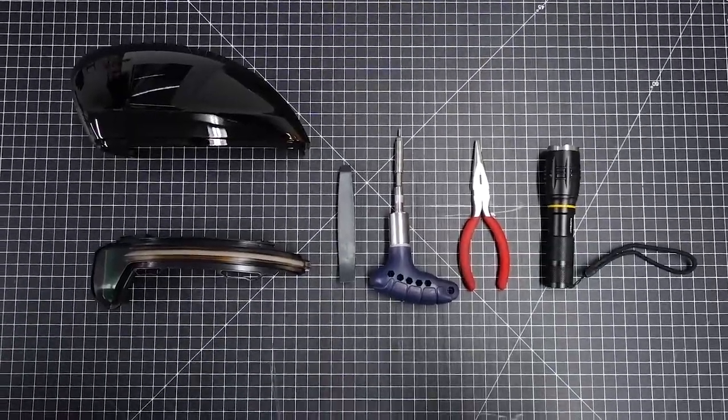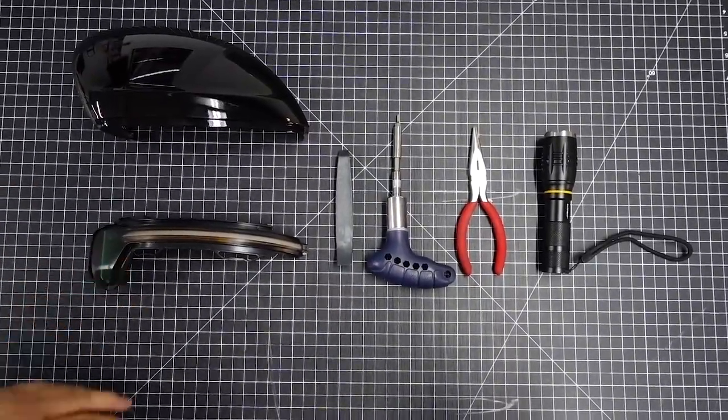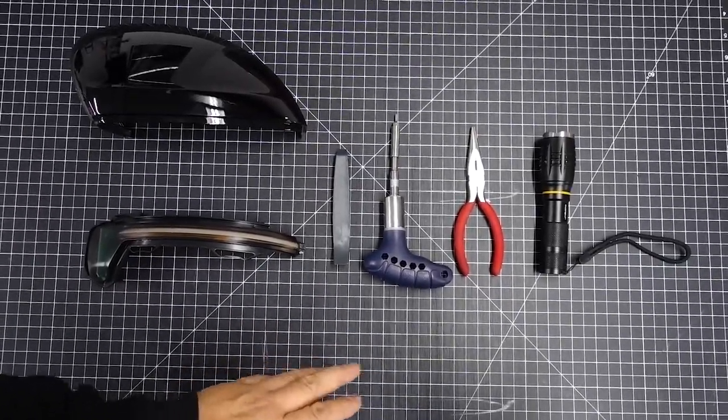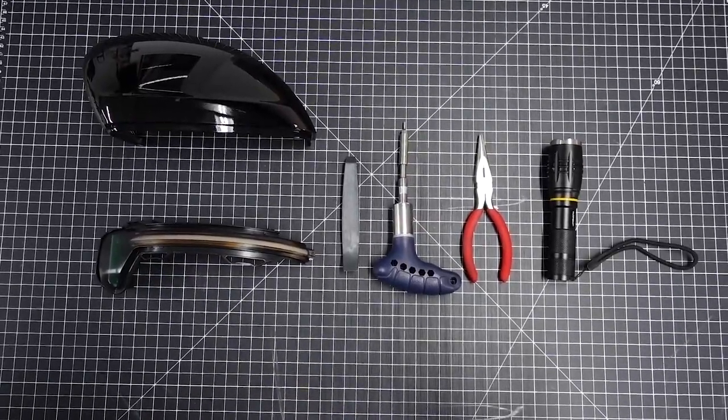The tools you're going to need for this are obviously a mirror cap, a dynamic signal, a plastic pry tool, a T10, a pair of needle nose pliers, and possibly a flashlight if you need to find something when it's too dark to see.